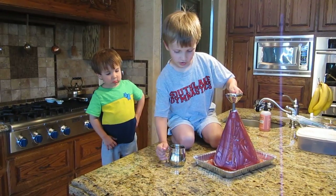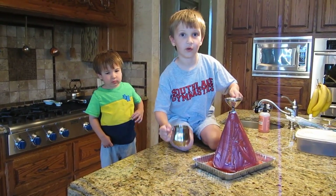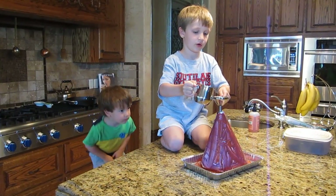Okay. What have you got in that pitcher? I have vinegar. Alright, let's pour it in and see what happens.